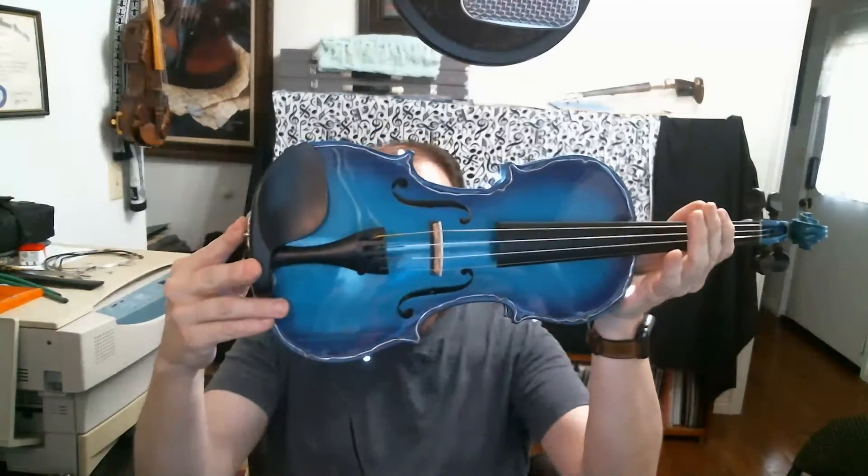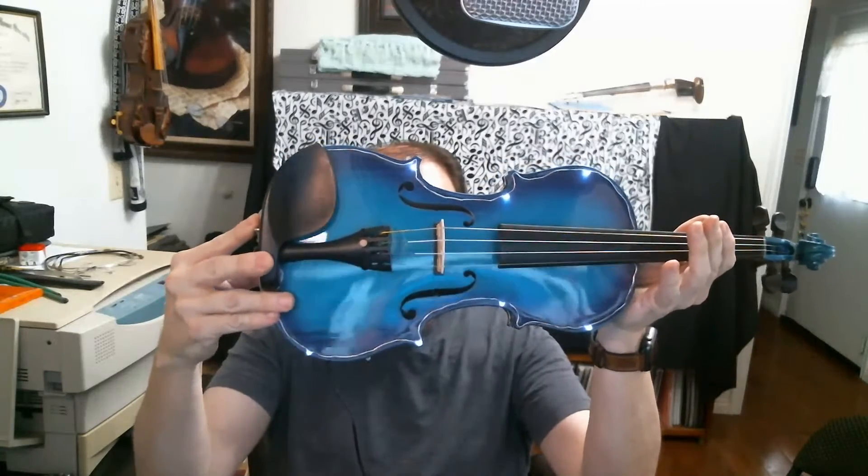And then I added some little twinkly lights. You can see that.